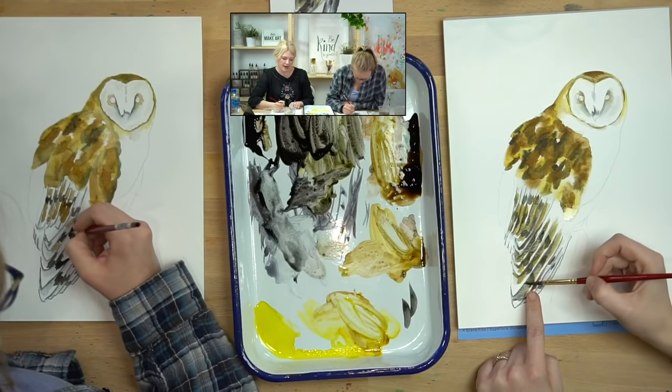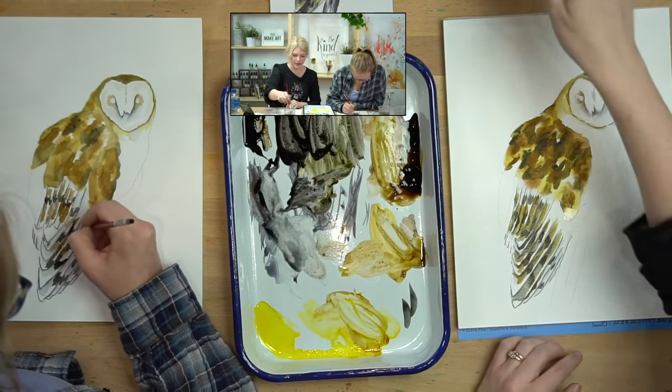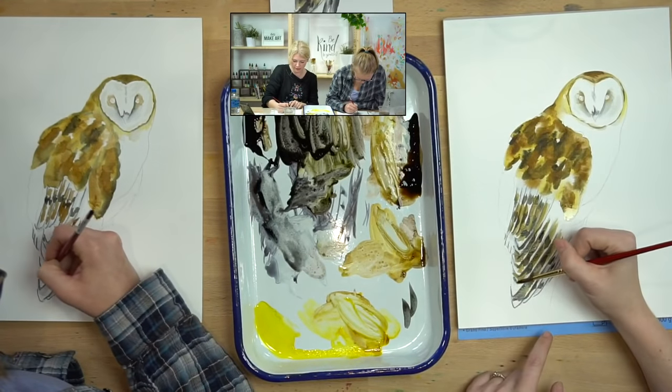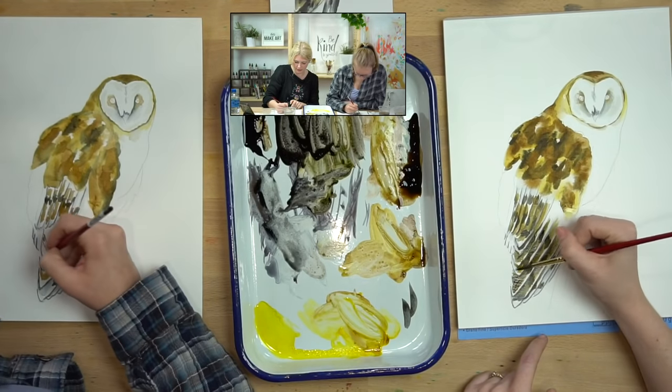You can still see that I'm leaving some white areas in between my feathers. I've been kind of ignoring the other side — the feathers that come out to a V shape — so I'm going to give them a little bit of love now.